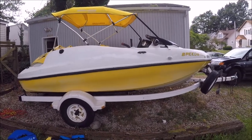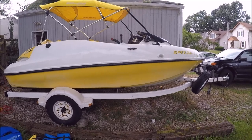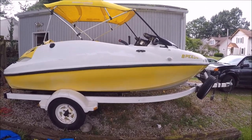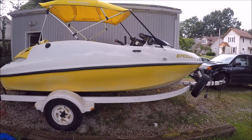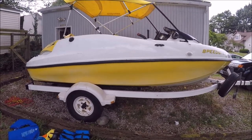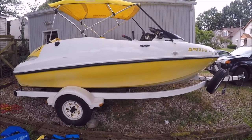Starting out, I purchased this '99 Sea-Doo Speedster from a guy on Craigslist. It's my first boat and first jet boat also. I had it out a couple times, but right off the bat there's some stuff that I wanted to fix.